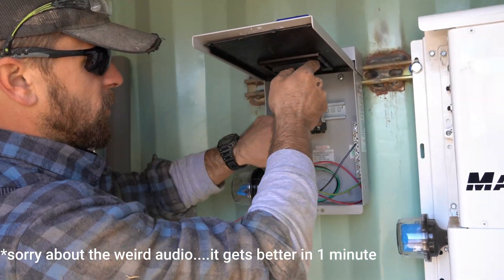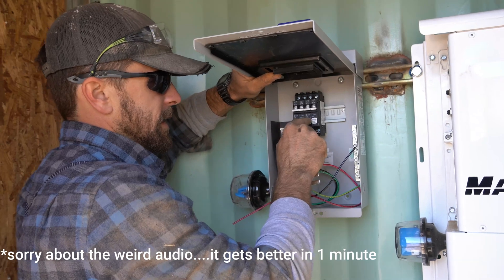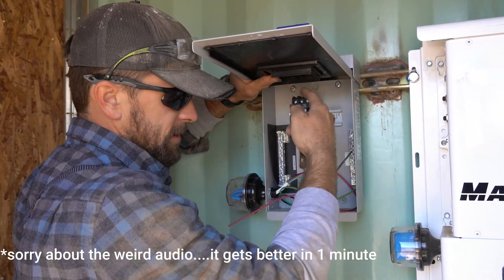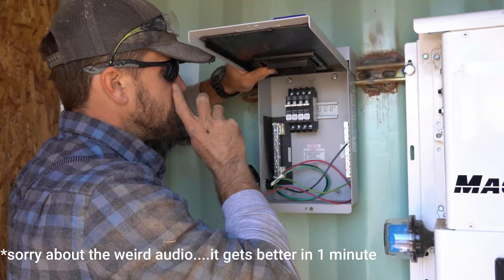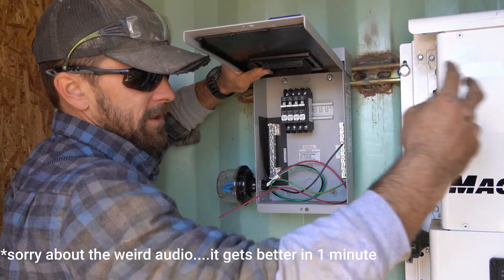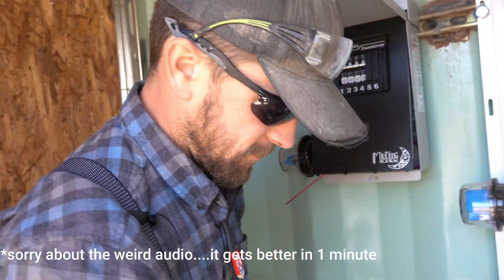There are four breakers for 12 panels — four series of three panels each. Each series of three connects and comes down to these breakers. From here, the PV negative and PV positive run from these breakers to the inverter. The inverter takes the power coming in from the solar cells and converts it into usable AC energy, which is then transferred to the standard breaker box inside the home.